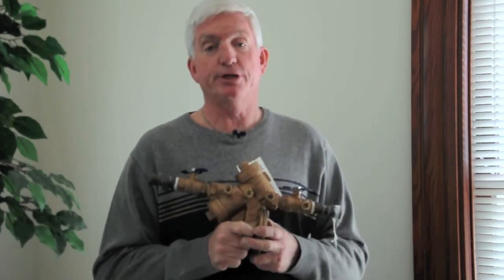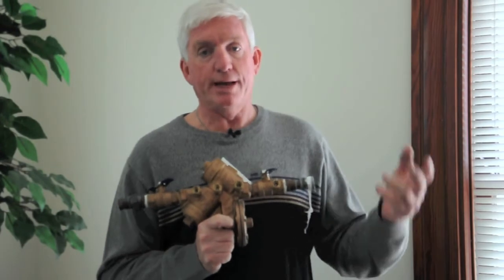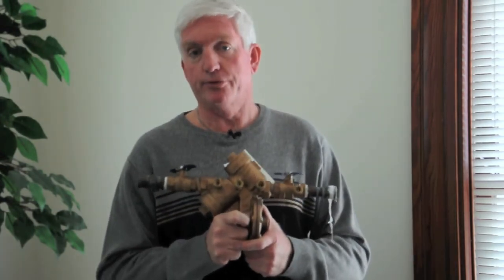Another part of the certification process is that every three years you have to get recertified, which requires an additional one day of training and then a simple practical exam. You have to go through and show that you can still perform the test properly and fix backflows.